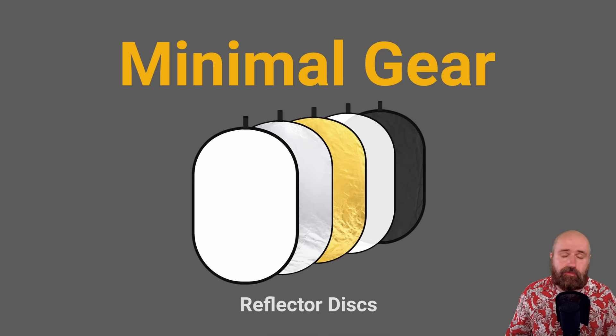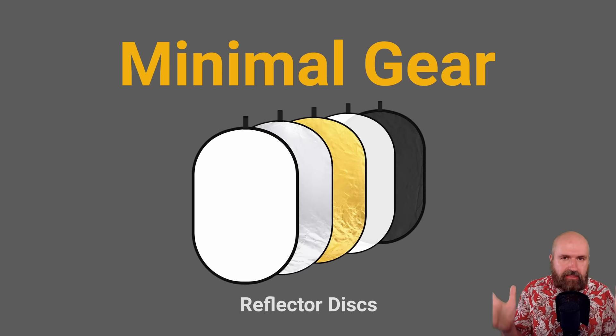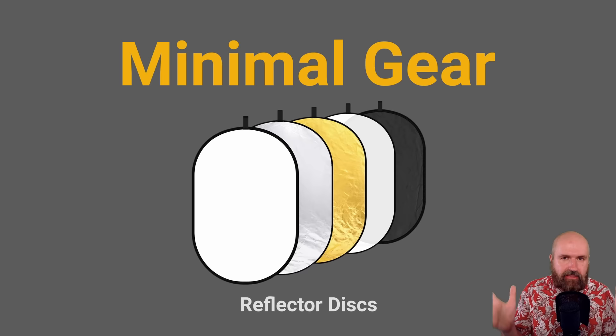If you don't have professional gear, here is a suggestion for minimal gear: at least get a couple of reflector discs. The bigger ones give you more reflection surface, which means softer light on your model. This is very affordable, and you can still take the photos with your smartphone.